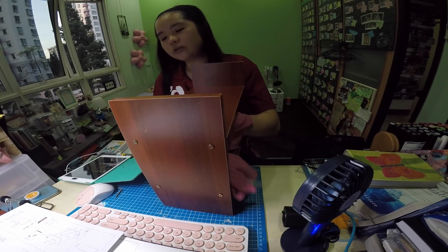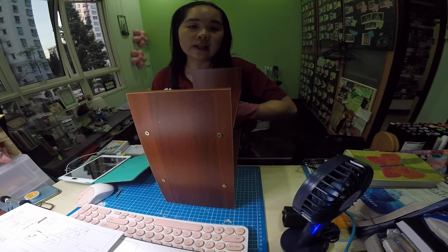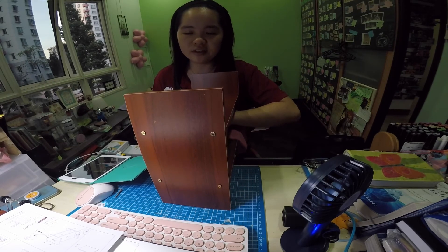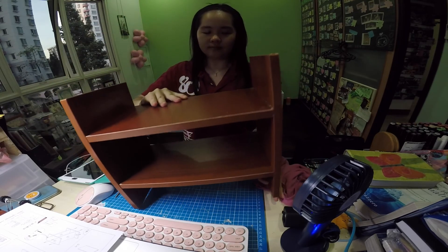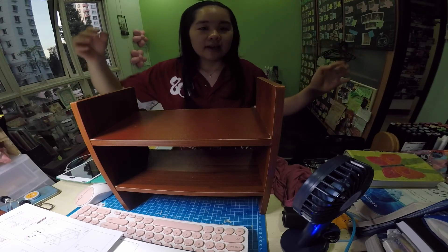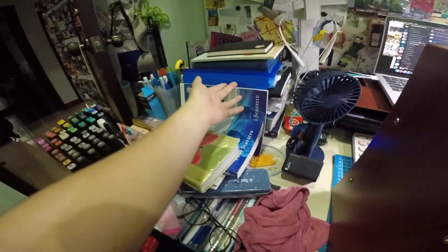Because I used a glue gun, I think my things are a bit too heavy for it so it keeps falling apart. So I decided to buy this one. And now let's clean up my table because it is so messy.